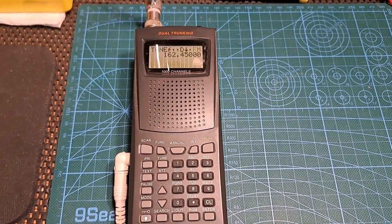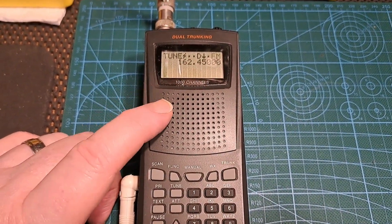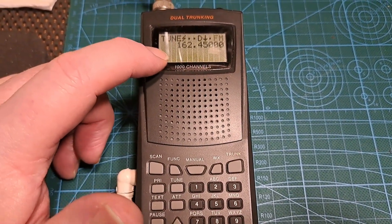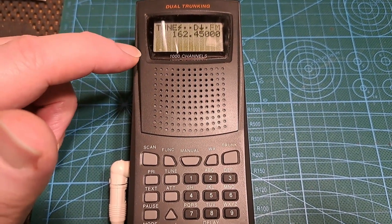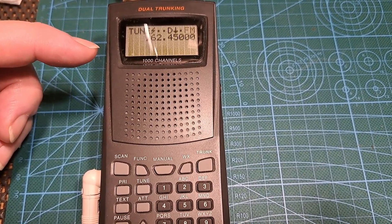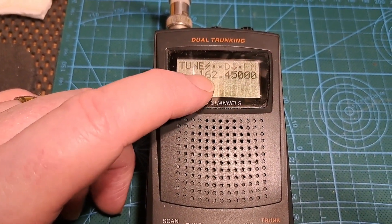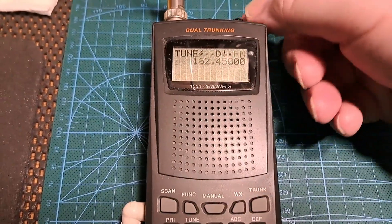Hi everybody. The other day I noticed that my Pro95 scanner was distorted and I wasn't sure what was going on. I tried tuning the weather channel up and down a little bit off frequency and it seemed to have shifted its tuning around 5 or 10kHz off where it should be. My normal local weather channel is 162.450, and if you listen to it right now you'll hear that it's distorted.